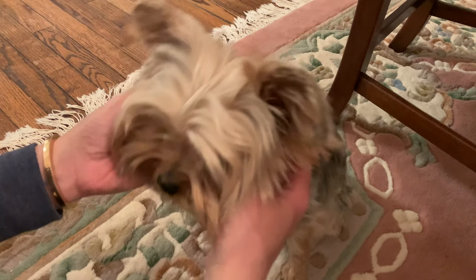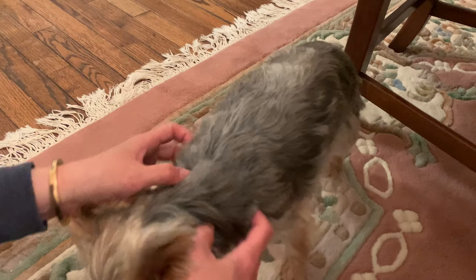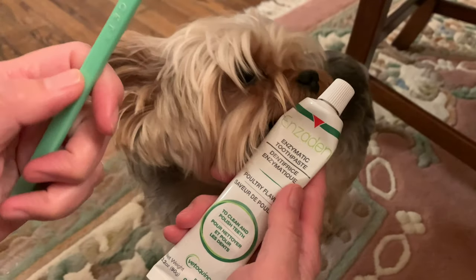After I did that for a few weeks and he was used to that — because the feeling of gauze is like a different thing in their mouth — then after that I introduced the toothpaste and the toothbrush.